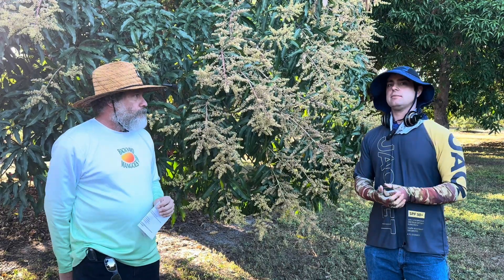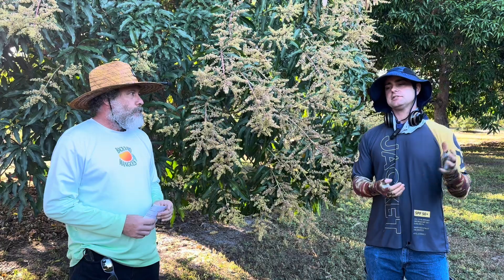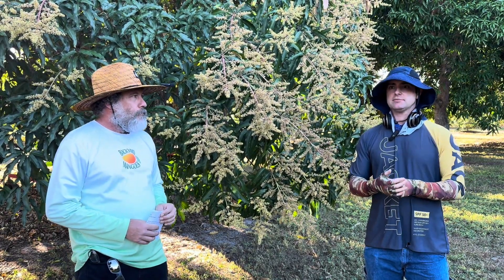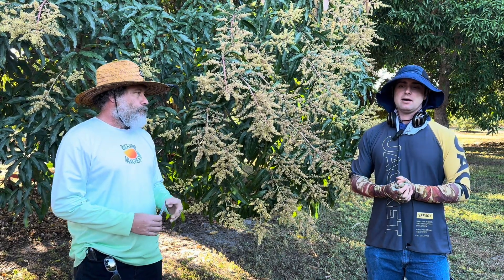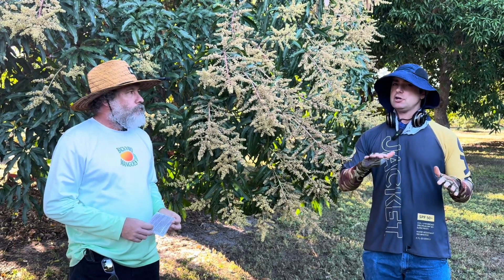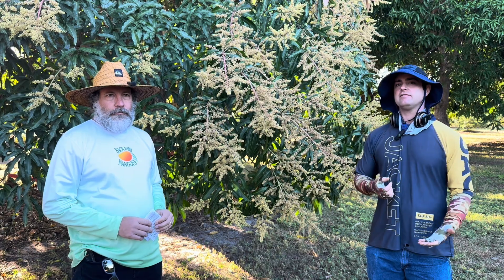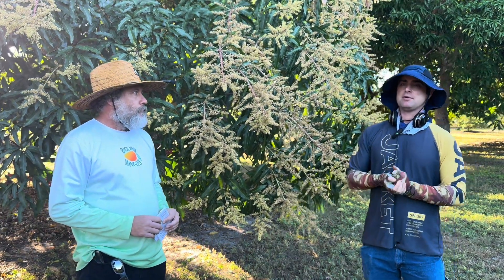Phosphorus is the second number in the analysis — that's the P. Phosphorus is important for shoot initiation and development, so getting new branches. Luckily here in South Florida, our phosphorus levels in our soil are usually okay, so we don't need to provide a lot of it to keep the trees healthy, but it is one of the macro elements.